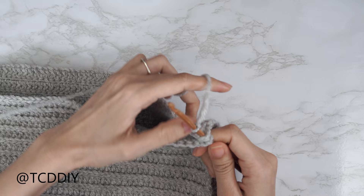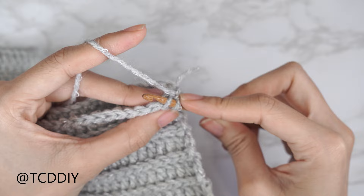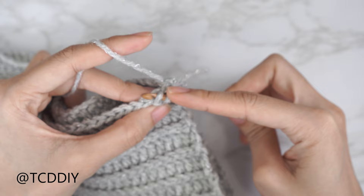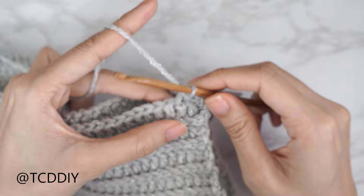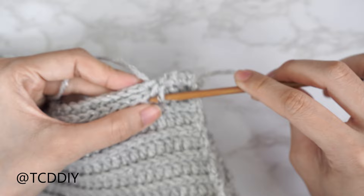From here we're doing an outside loop slip stitch seam. Find the first available stitch in the front panel and insert only into that front loop; find the next available stitch in the back panel and insert only into that back loop — yarn over and pull through everything. That's our first outside loop slip stitch seam. Continue doing this until we don't have any more stitches left, then chain up, cut, and repeat on the other side.